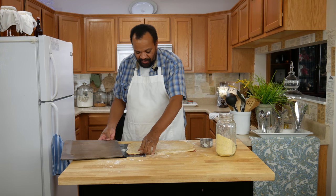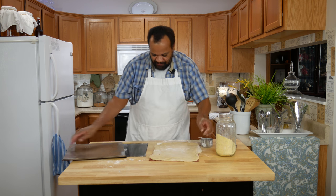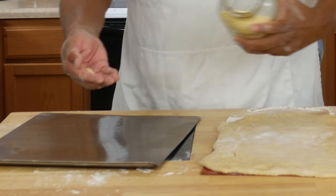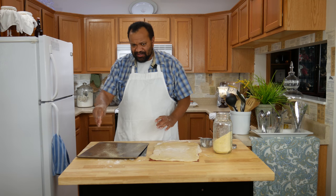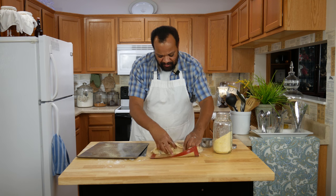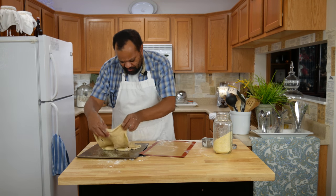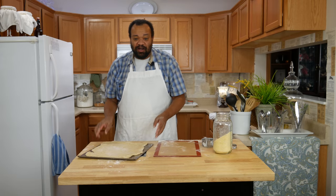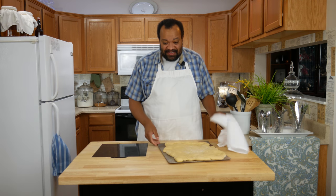Since we know we're going for a rustic look, it doesn't have to be perfect. I've got my pan off to the side — it is lightly greased — then I'm going to take some cornmeal and lightly sprinkle it over the pan. Just like a real pizza, take this and place it onto my pan — hopefully easily. There we go. Correct any problems that happen, then cover it and let this rise for about 30 minutes.